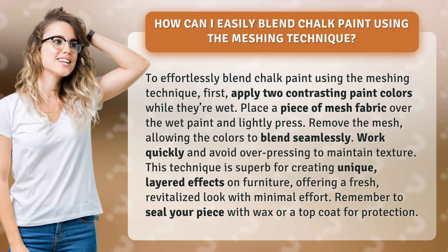Place a piece of mesh fabric over the wet paint and lightly press. Remove the mesh, allowing the colors to blend seamlessly. Work quickly and avoid over pressing to maintain texture.